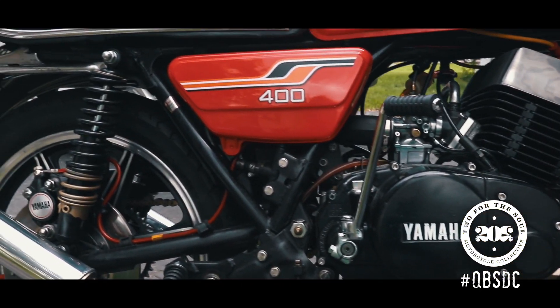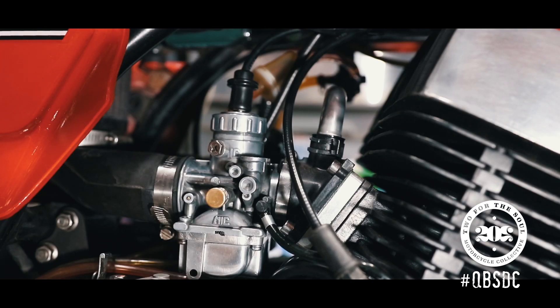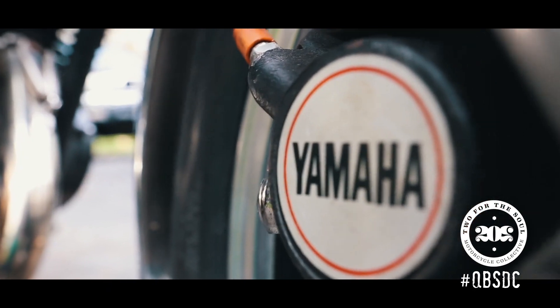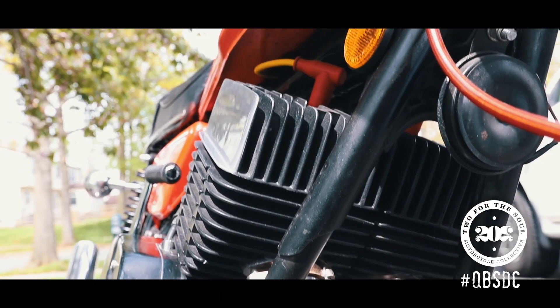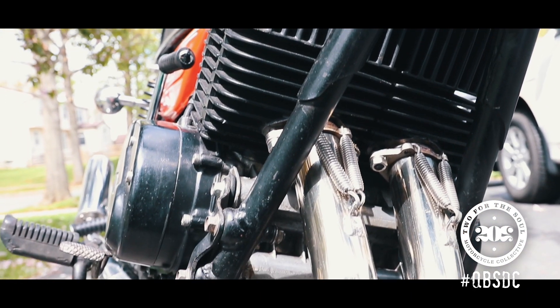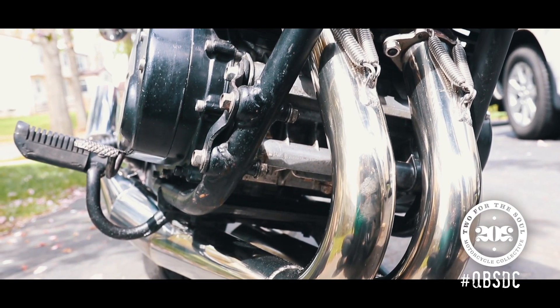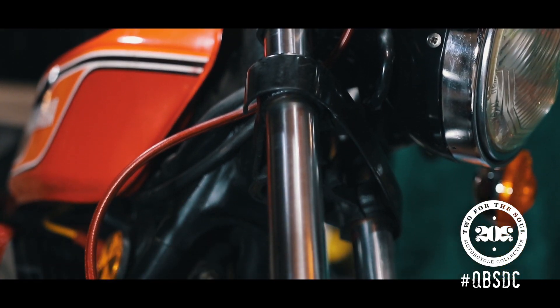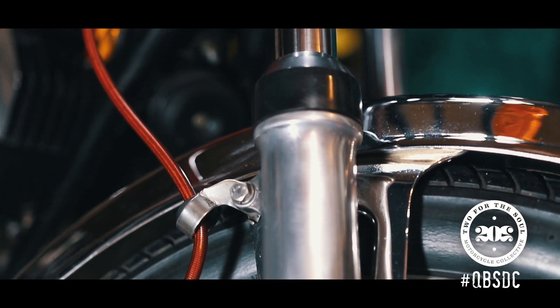Added RZ manifolds, Banshee crossover tube, and 8 millimeter reed spacers, Boysen two-stage reeds, and did the Dave Alexander carb modification. Added a wide boot and a K&N air filter. Also rebuilt the brake calipers and master cylinders with new hydraulic hoses.